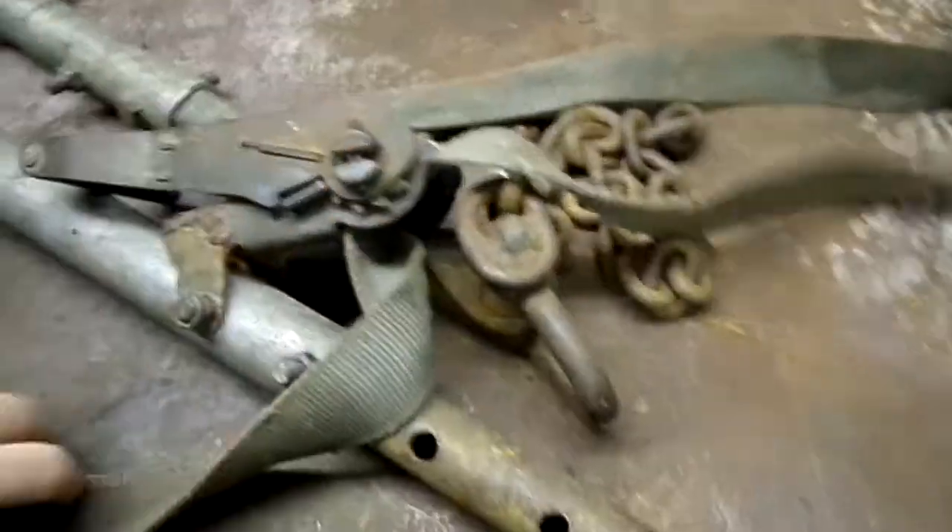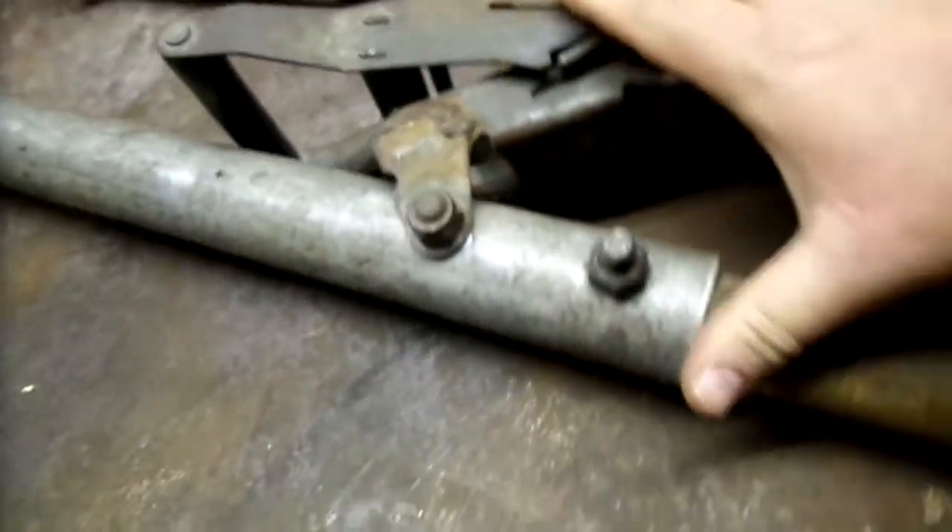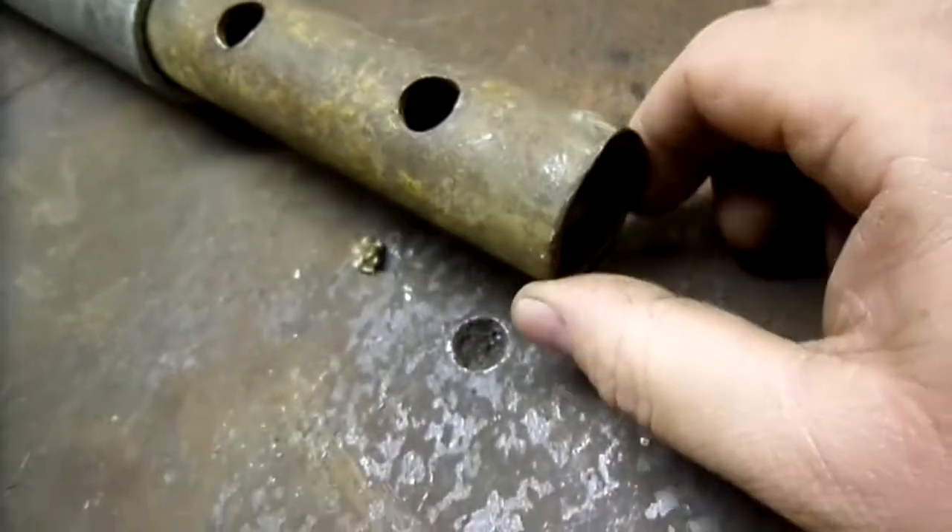This is very similar to the AA or RAC - that's where I copied it off. I had some pictures. It's a bit of tube - I think there's a bit of scaffolding, or some sort of leg off some scaffolding.